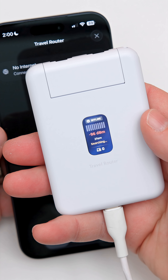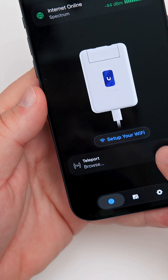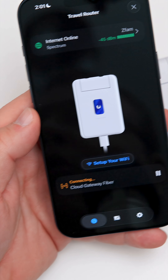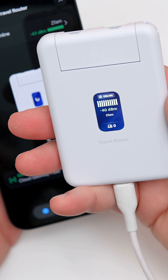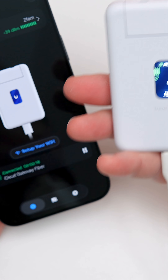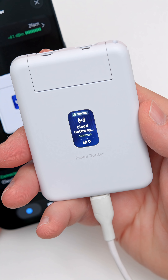It says 'Connected' and after a moment of searching, it now says 'Teleport — Browse.' If we go to Teleport, we can connect it to the Cloud Gateway Fiber at my home. It's now connected and ready to go, so I'm ready to use this while I travel. It's nice that it can just tunnel right back to my home.